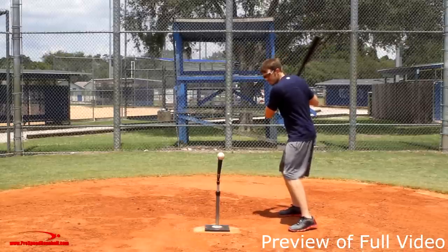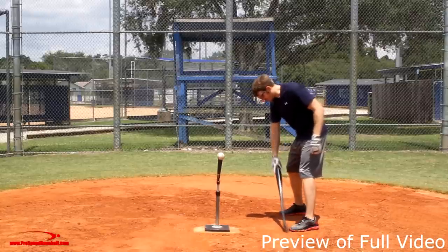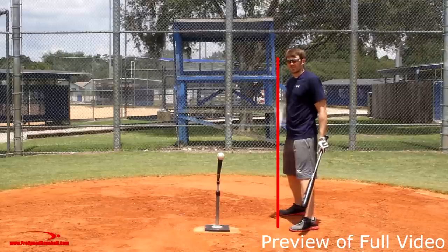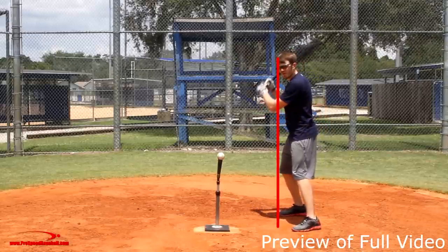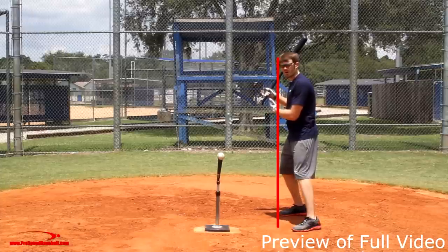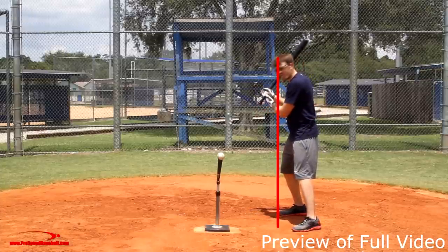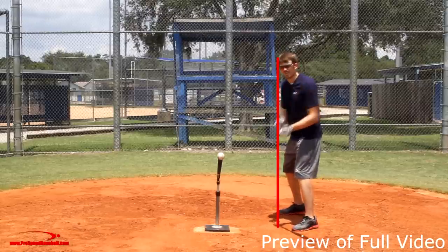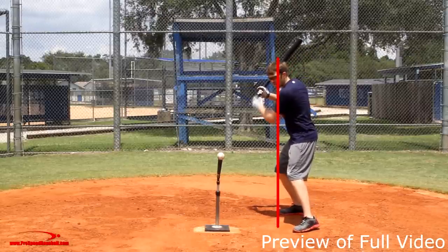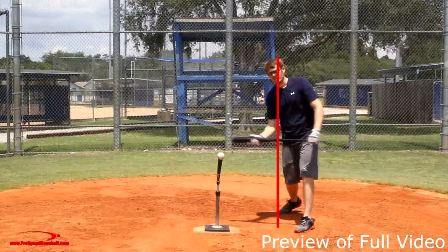We're going to take our hands and bring them back in front of our body. If we imagine a line right down our feet when they're dead square, we can picture a wall coming right up out of that line in front of our face. We want to keep our hands in front of that wall at all times — they should never get behind it. Some of the better hitters stay in front of or right on this wall, but never go behind it. Watching from down the line, you'll see their hands stay in front of their body the whole time, allowing them to go from point A to point B and get as solid contact as possible to hit home runs.